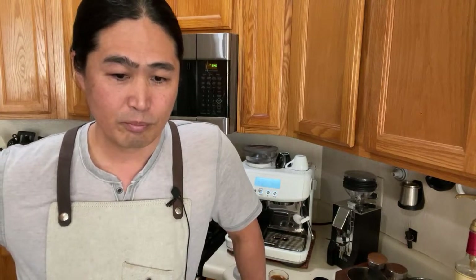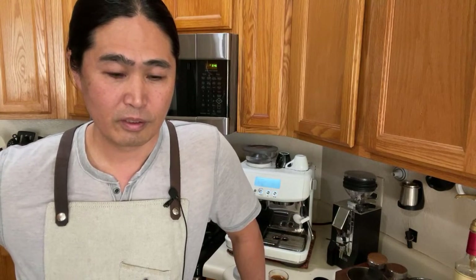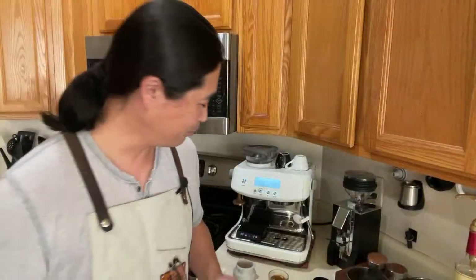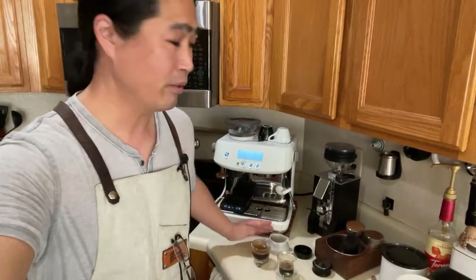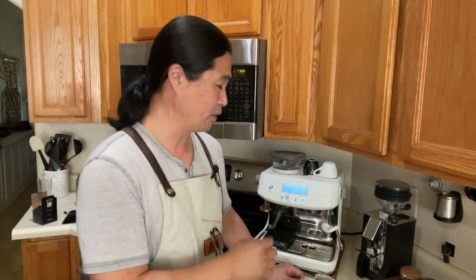I think we are pretty good this morning. At some point I need to compare my Eureka Minion Zero — a big comparison coming up, I'm going to do that sometime this week. I'd love to compare it with even the DF64, and even the Niche grinder. It should be pretty fun.